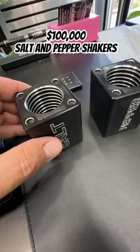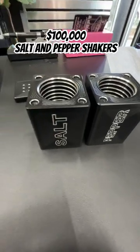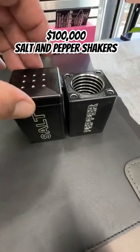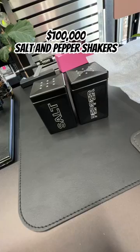If you're watching this and you don't know what these are for, these actually hold 20 ounces of gold each. These are what you call a way to hide $100,000 on your kitchen cabinet, where nobody will know that you have $100,000 in there because it looks like a salt and pepper shaker.